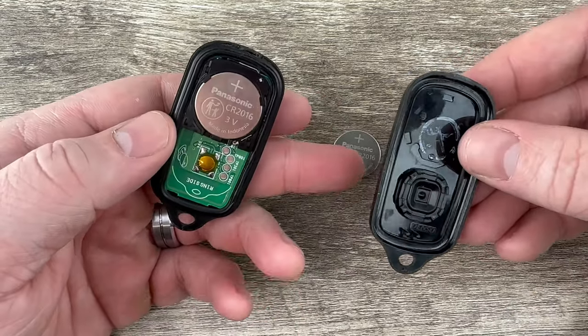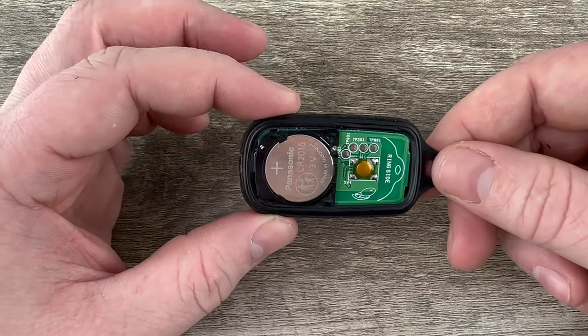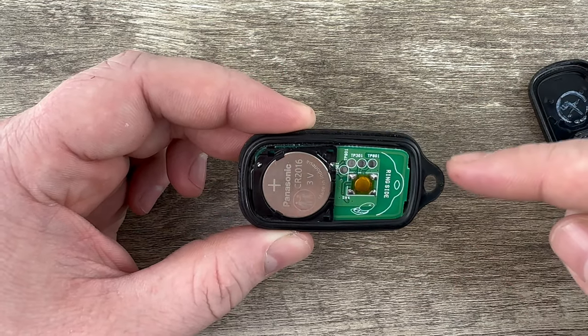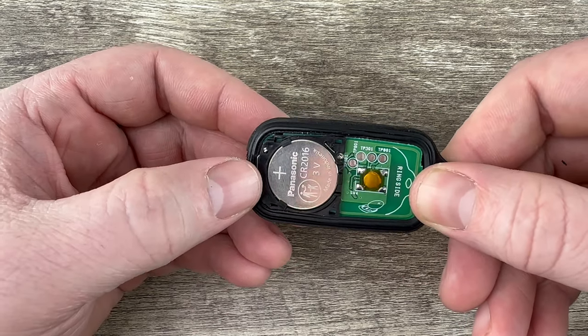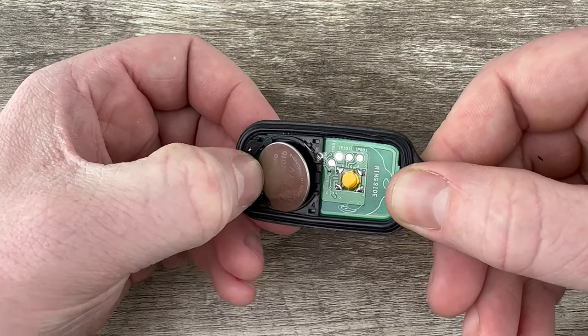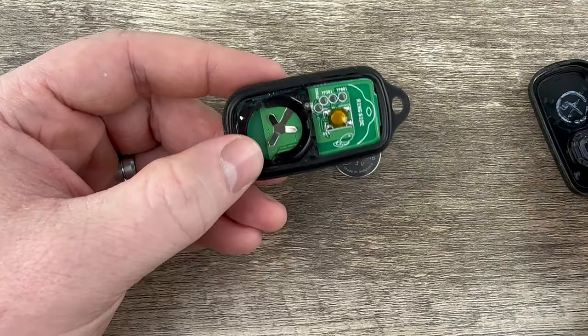Then you can take it the rest of the way apart. Now we see our battery right here. If we're holding it like this with the circuit board on this side and the key ring to the right, what I'm going to do is take my finger and just kind of press on this side, this edge, and it'll pop it up out of that holder. You can get the old battery out.